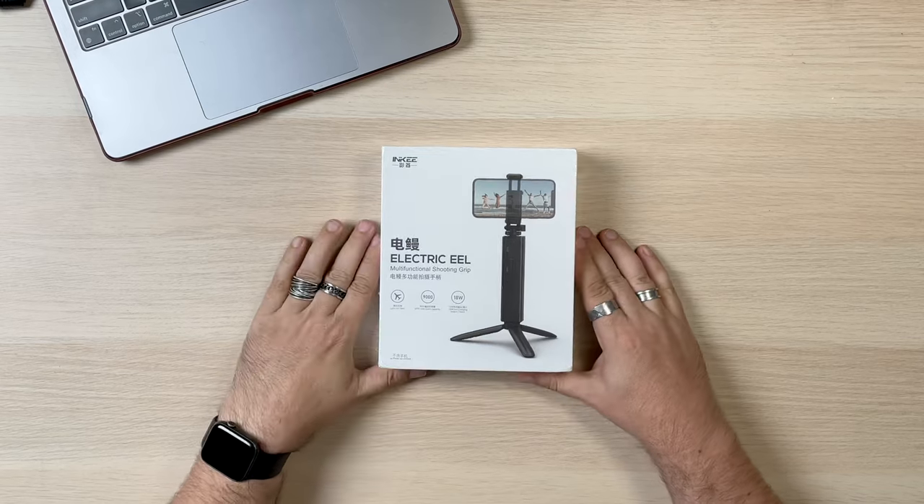So we had the folks over at Inkey — I'm not really sure if it's Inkey or Inkey, something like that — send over this kind of cool product, this Electric Eel. We've done some other almost-like little handles, sort of selfie sticks that have batteries in them, which are cool. I actually really like companies that put a battery inside something that's actually useful, not just a battery pack. But Inkey seems to have taken it one step further.